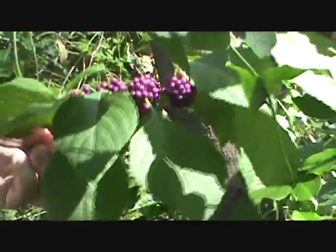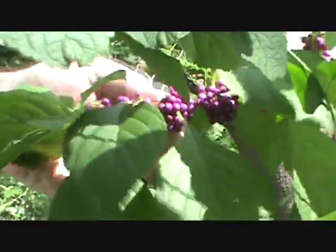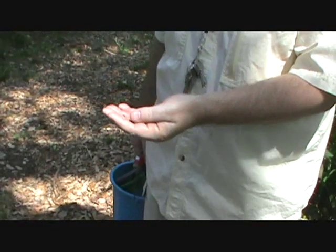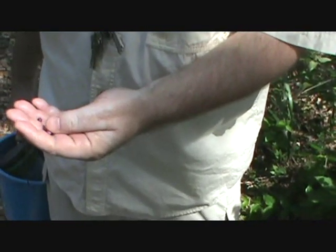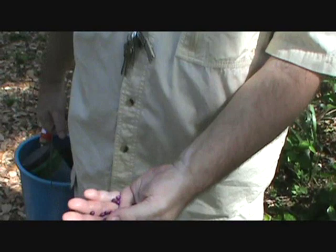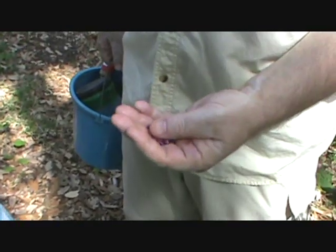This is called a beauty berry — isn't it beautiful? That's why there are a lot of butterflies down this path, because they're attracted to it. This is a very important food source for birds and butterflies as well. Native American Indians actually used this for medicinal purposes. You can plant beauty berry from seeds, but you have to dry them out before you plant them.